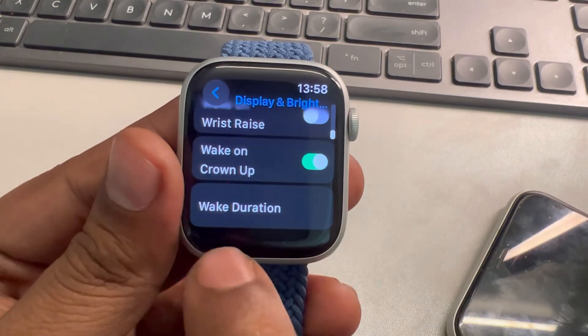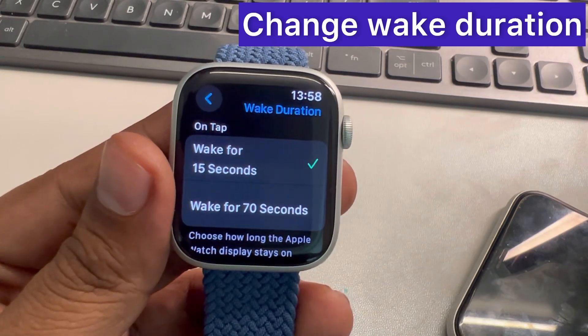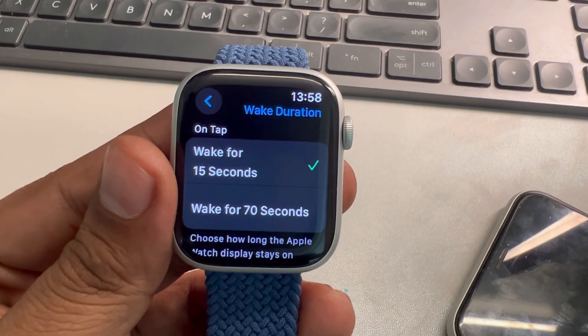Still in the Display and Brightness section, scroll down and find Wake Duration. Tap on it and reduce it to the minimum time.